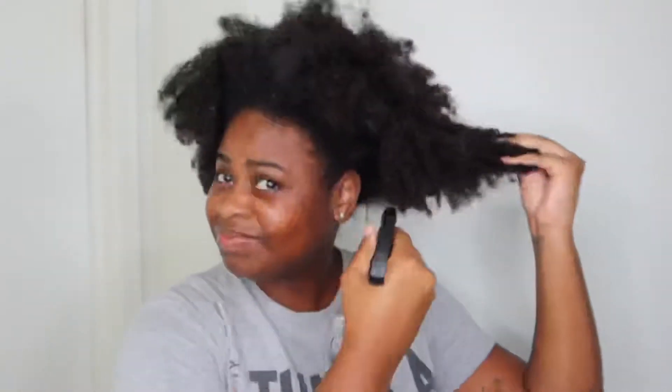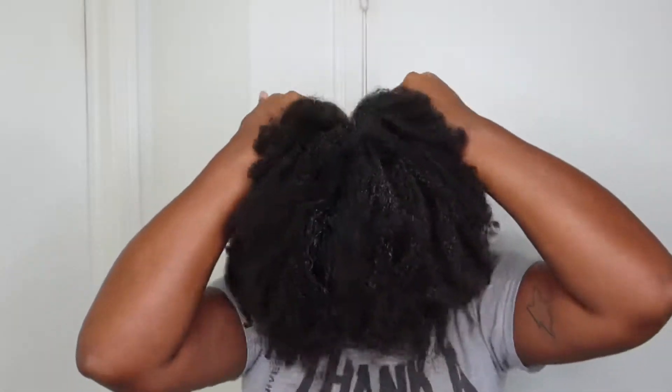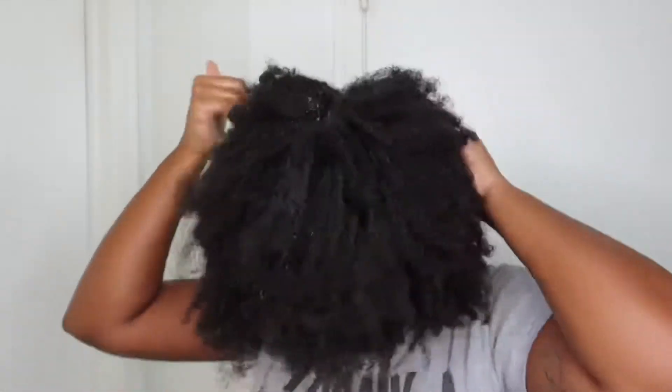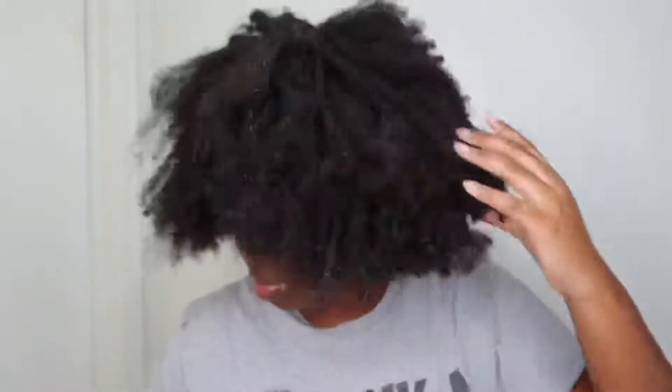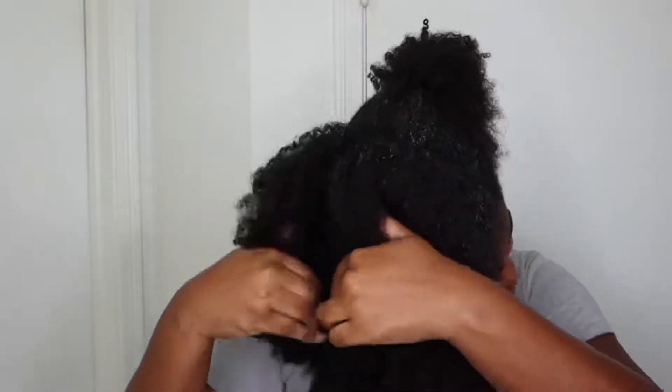I decided to start this video off with my hair not freshly washed, just so people can see that I don't just wash my hair and it's easy and manageable. I have to actually detangle it before I wash it — if not, it's going to look the same way it did before I washed it. As you can see, I'm taking my time as I'm sectioning my hair off, not pulling too hard, and spraying water when necessary to make the process a little bit easier.